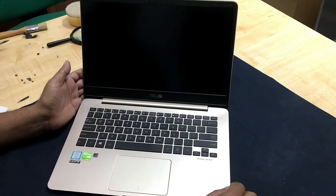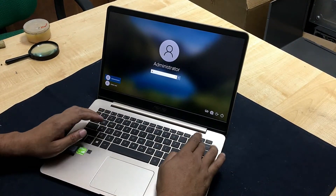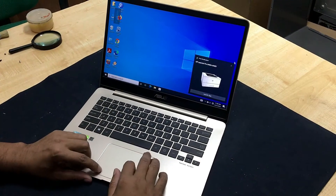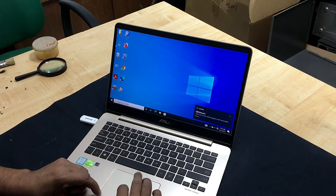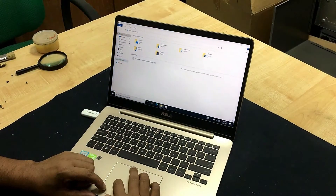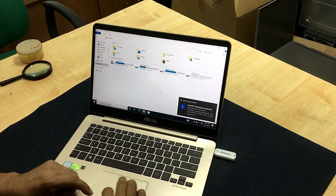Turn on the laptop. The laptop is turning on. Plug in the USB — you can see this is working very well. The USB device has been detected. And this side also we can check — both sides are also working.